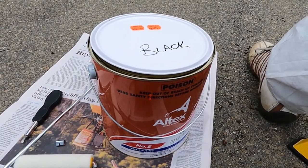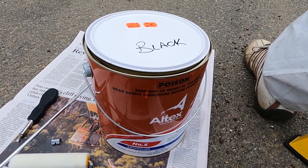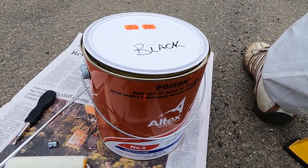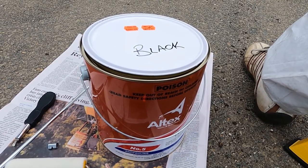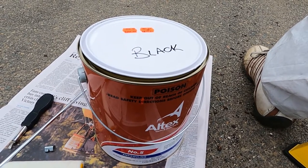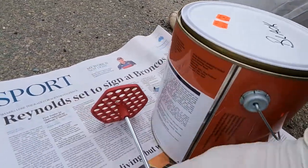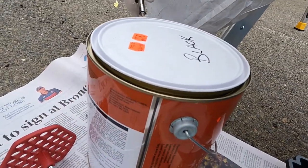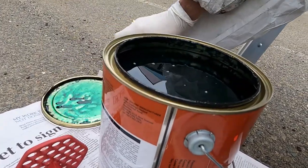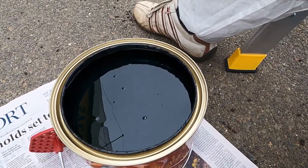This is officially the most expensive paint I've ever bought in my life — welcome to boating. $279 for this four-litre can of semi-ablative hull paint. It's a lot of money for paint that's designed to essentially come off the boat so nothing can grow on it. We are going to give it a little stir.